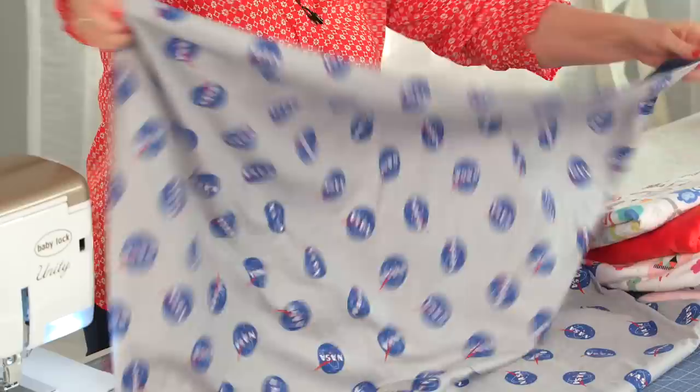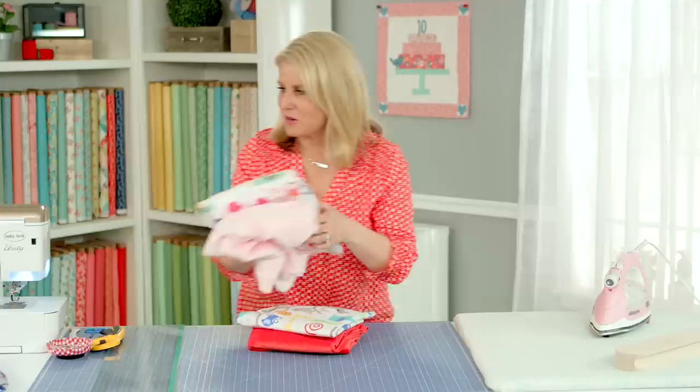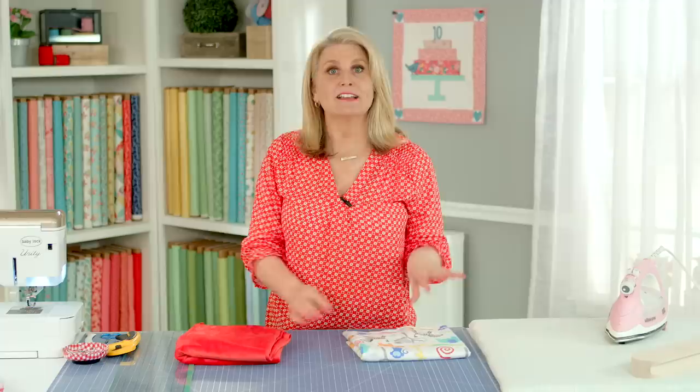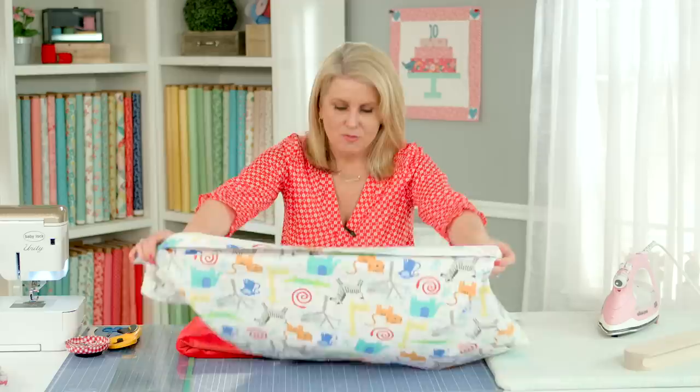This is what it looks like when it's finished. Today I've got my minky, a coordinating minky, with some Riley Blake flannel, and I'm going to make this gender-neutral version. I'm often asked: do I pre-wash my fabric? I tend to pre-wash my flannels, but minky really sheds a lot so I don't tend to pre-wash it. If there's red in fabrics I always pre-wash, and I use a color guard when I wash it.